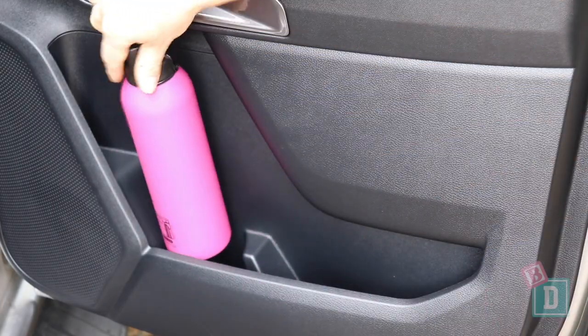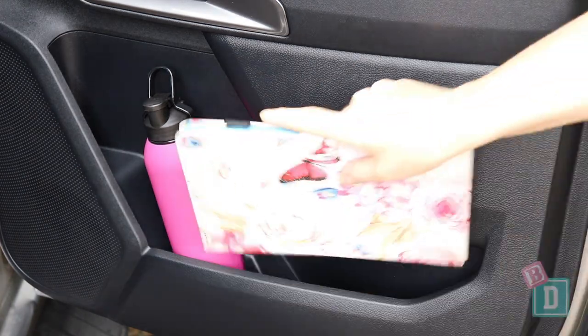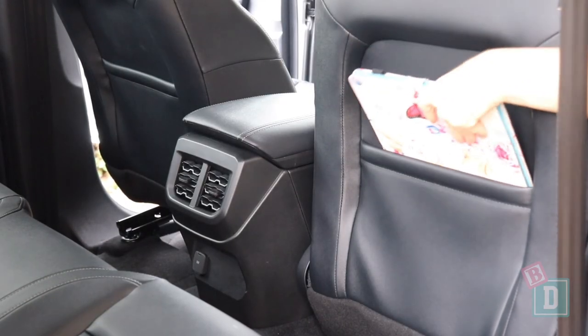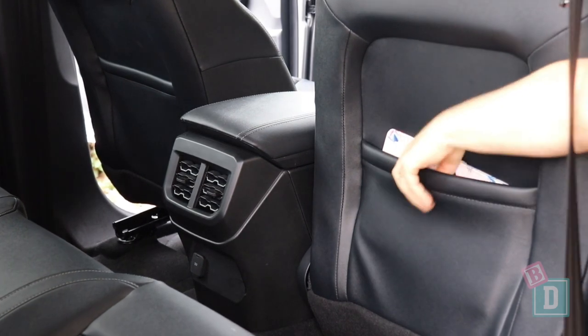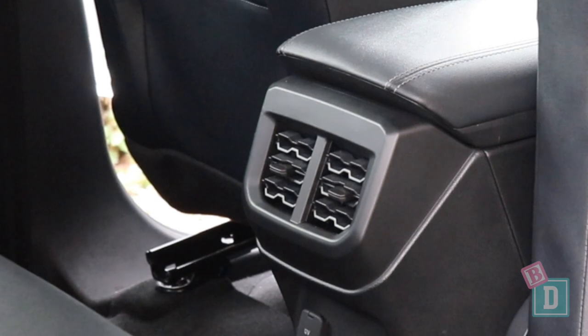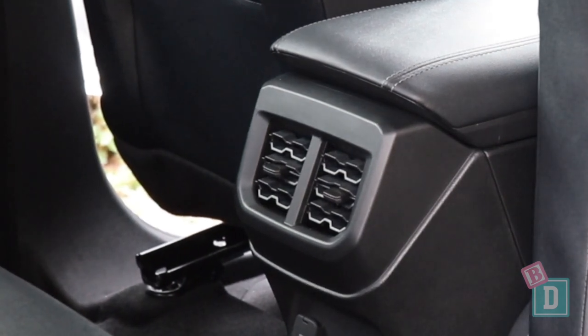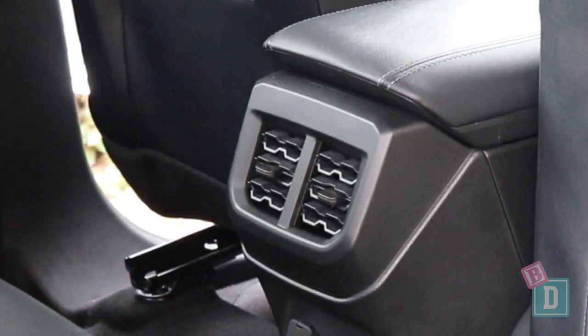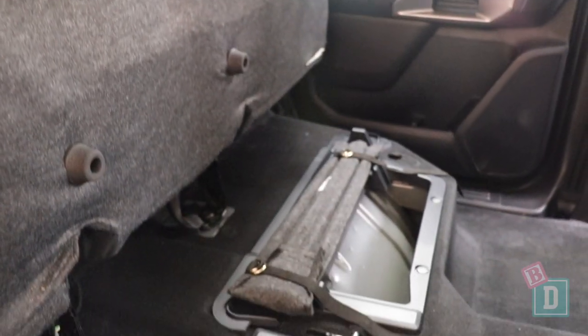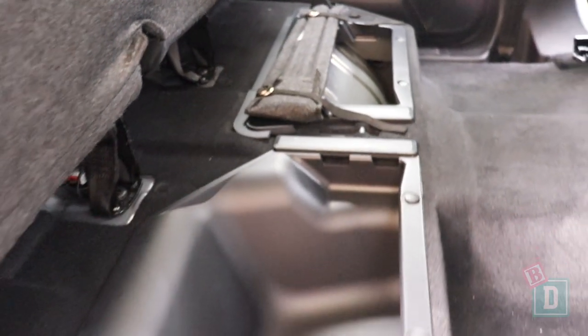There are door bins in the back — they'll hold a refillable water bottle and an iPad will fit in them too. There are good-sized map pockets on the back of both front seats that will hold and conceal an iPad. There are air vents in the back of the rear central console box, which is fantastic for keeping those rear passengers at the right temperature while driving along. And there is extra hidden storage underneath the rear seat base.